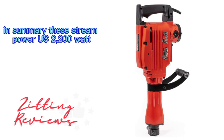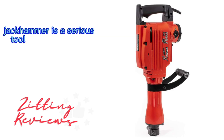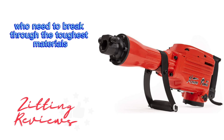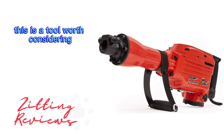In summary, the Extreme Power US 2200W Heavy-Duty Electric Demolition Jackhammer is a serious tool for serious tasks. It combines power, versatility, and thoughtful design to offer a solid option for those who need to break through the toughest materials. If you've got a heavy-duty demolition job, this is a tool worth considering.